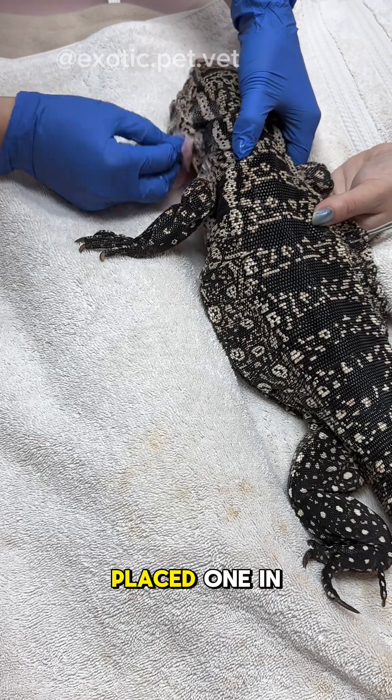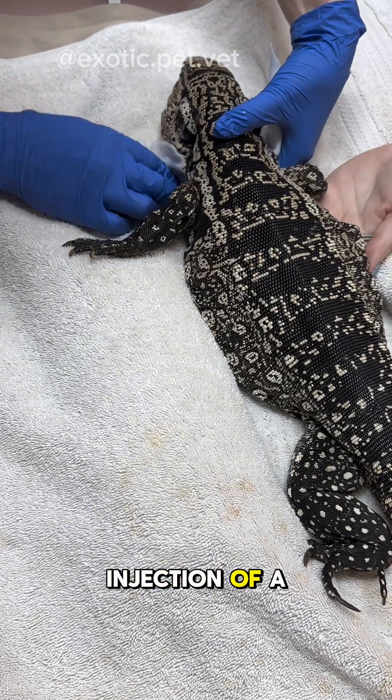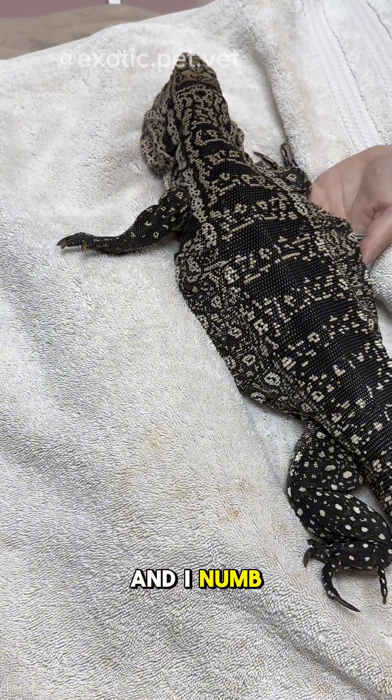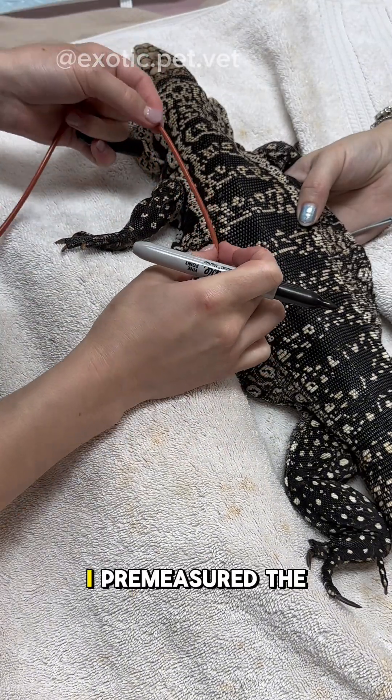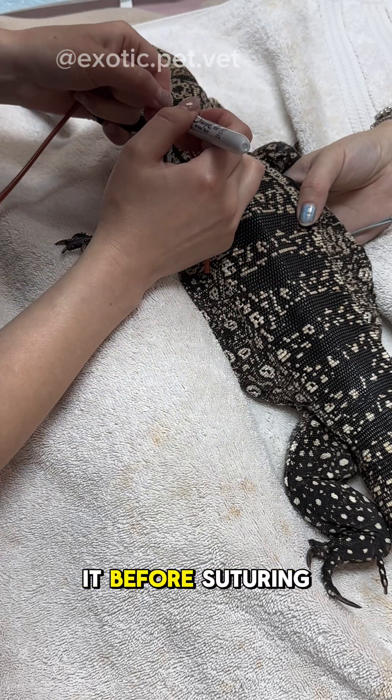If you've ever placed one in a cat, then the process is very similar. She was sedated with an intramuscular injection of alfaxalone. We cleaned the area with chlorhexidine and alcohol, and I numbed the area with a small injection of lidocaine. I pre-measured the red rubber catheter with a sharpie so I would know just how far to place it before suturing it in.